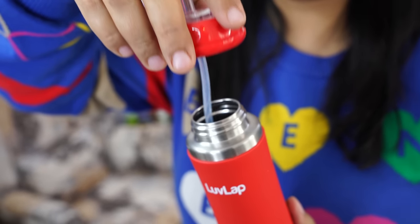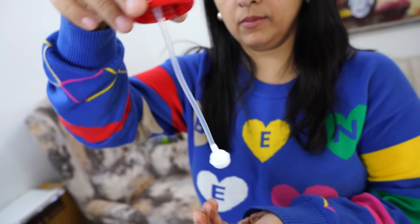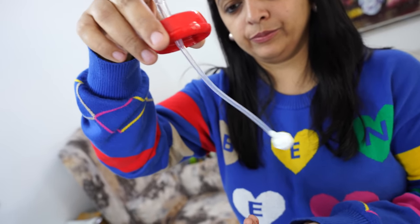In the straw sipper mode, the interesting thing is that it has a weighted straw. What happens with the weighted straw is that kids can drink water from any angle — whether they drink from above or straight on — depending on their mood. If they drink water from any angle, the water will flow. It's not that they have to hold the bottle a specific way, which would be boring and make them leave the water.